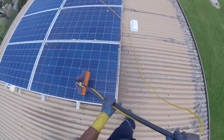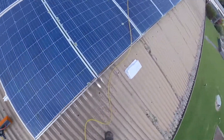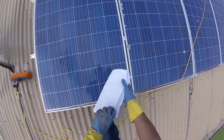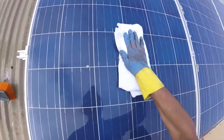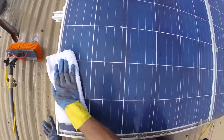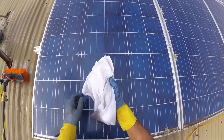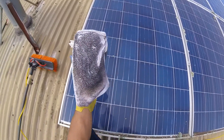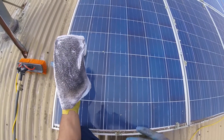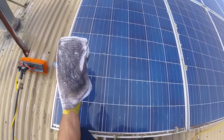Okay, so there you go. Now let's get this clean towel — as you can see, it's completely clean. Let's give it a wipe. Have a look at that, folks. That is dirt and grime that is compacted on the panels, and it is reducing the efficiency of these panels.